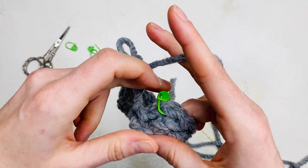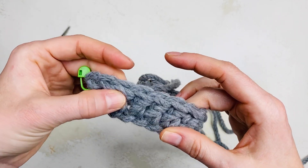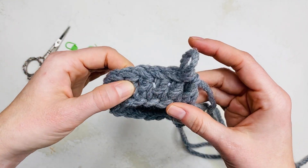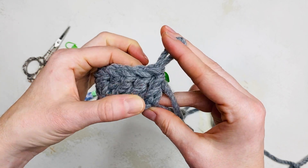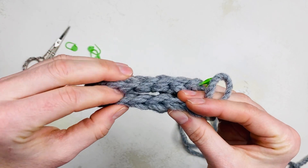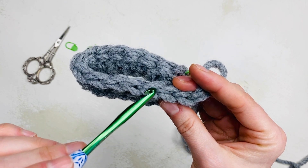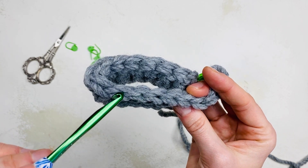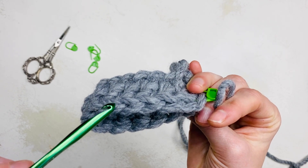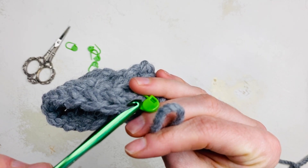When you've completed round one, count the front of each stitch. You can count from the top of each stitch too. Your 15th stitch should end with a stitch marker.